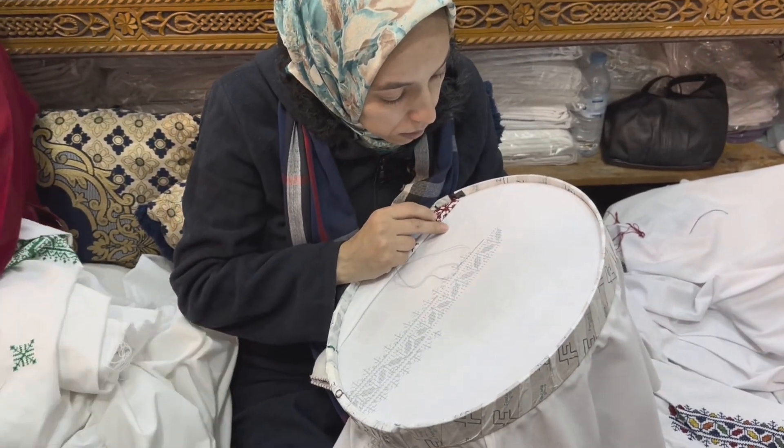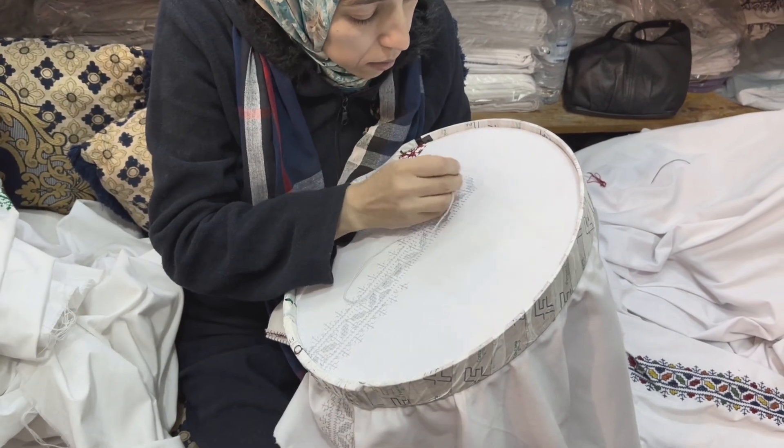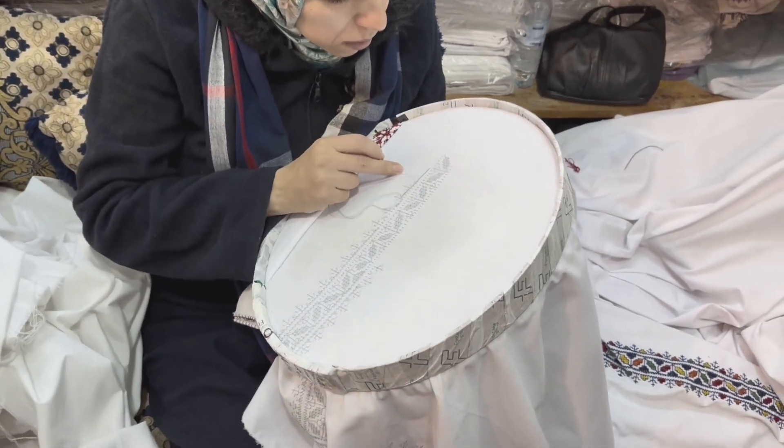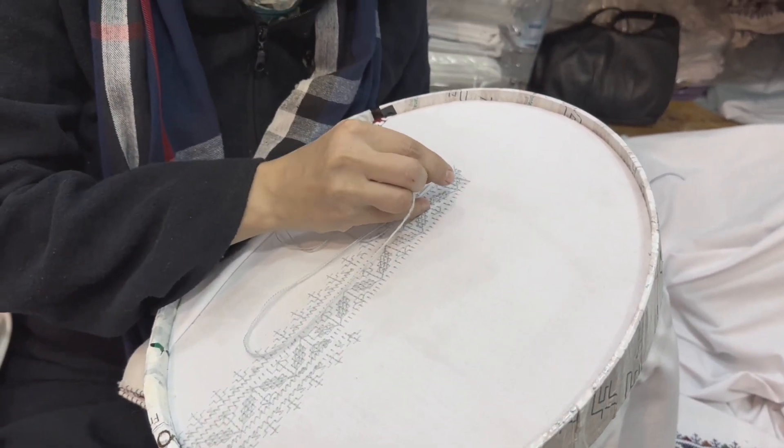You can wash by hand, by machine. You can even bleach it. Because sometimes on a tablecloth, when we eat, we get coffee, spices, sometimes red wine. And to take off stains of saffron or red wine, we bleach the tablecloth.